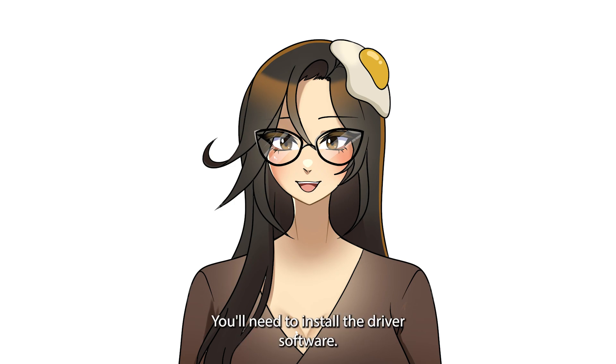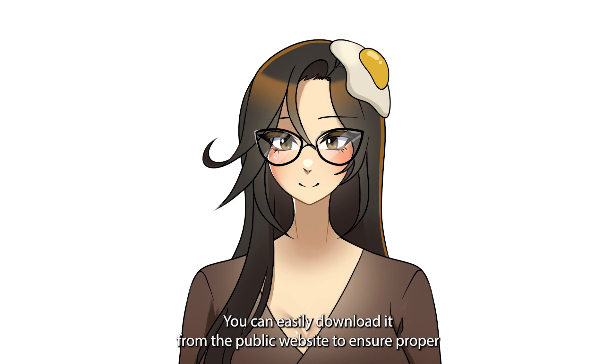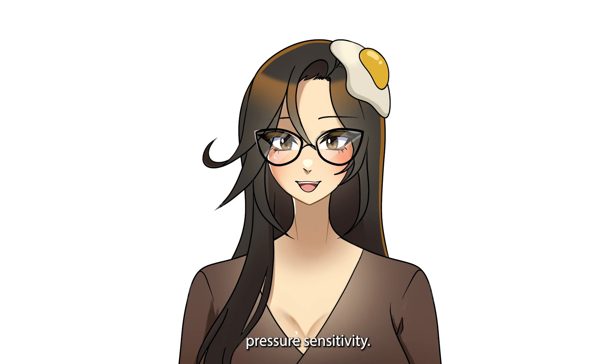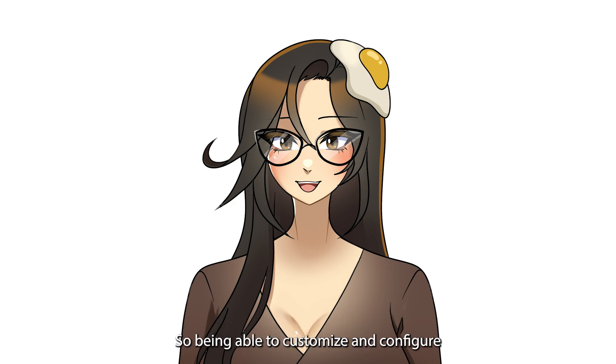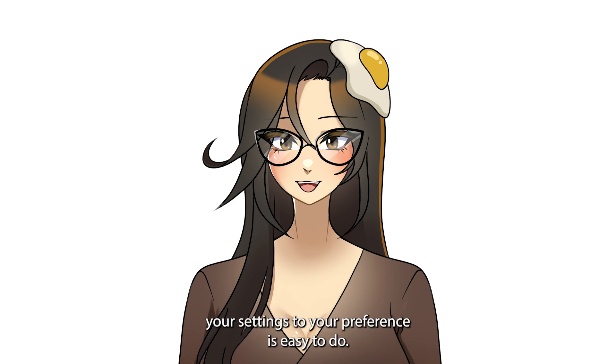Similar to most tablets, you'll need to install the driver software. You can easily download it from the Parblo website. To ensure proper pressure sensitivity, it's crucial to remove any other conflicting drivers. Once installed, the software is super user-friendly and easy to navigate, so customizing and configuring your settings to your preference is easy to do.